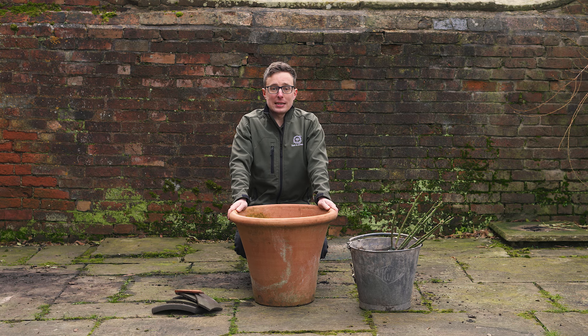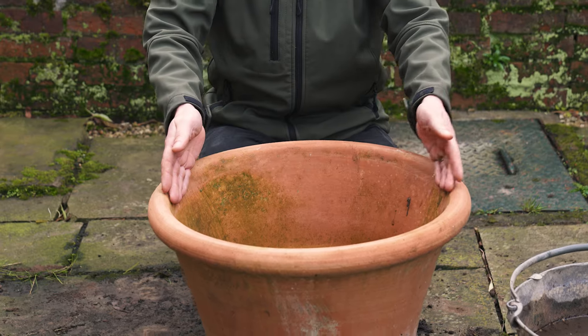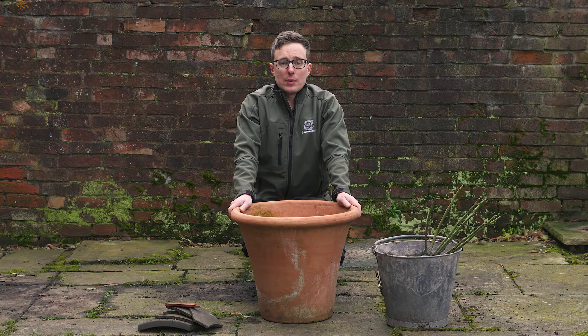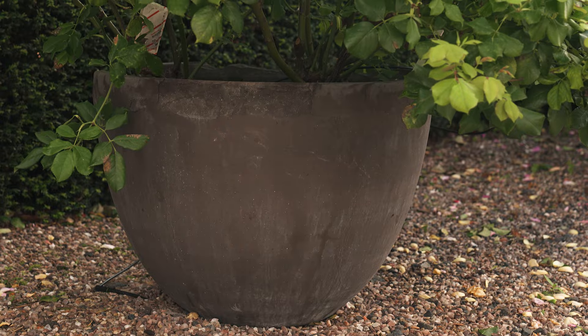Choosing the right pot or container is key to having a happy and thriving plant. For a shrub rose, we recommend a minimum width and depth of 45 centimetres by 45 centimetres, and make sure there are drainage holes at the bottom. Take care when choosing the material of your pot or container — dark pots look lovely but they do absorb more heat, so be prepared to water more frequently.